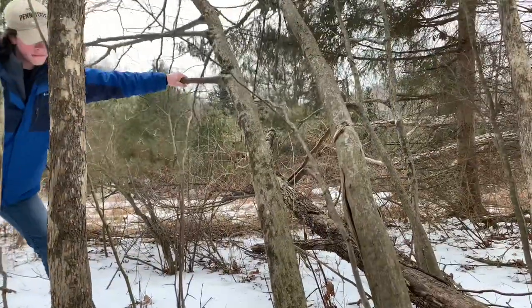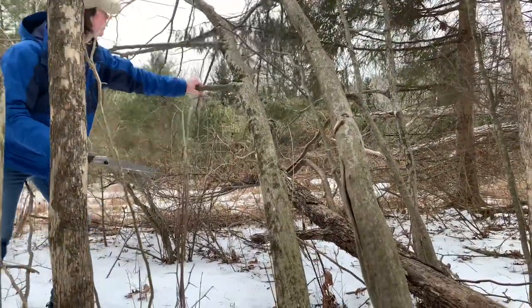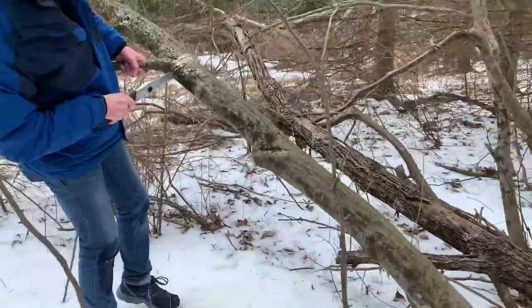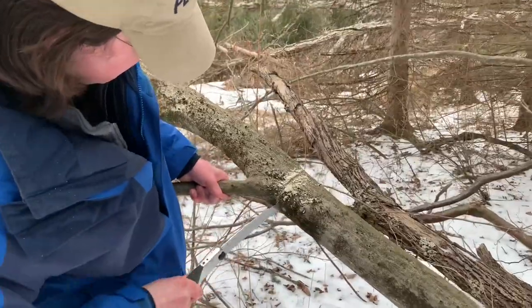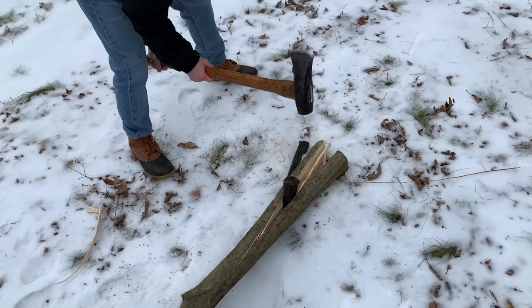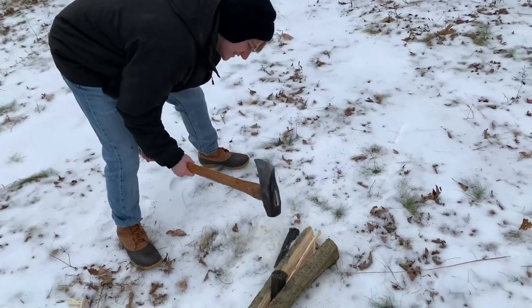This is where the fun begins. Two weeks ago, I cut down this live ironwood tree. It was a living tree. Feel free to cancel me in the comments section. I used some wedges and a splitting maul to process the wood down further, so carving the bow would be easier.